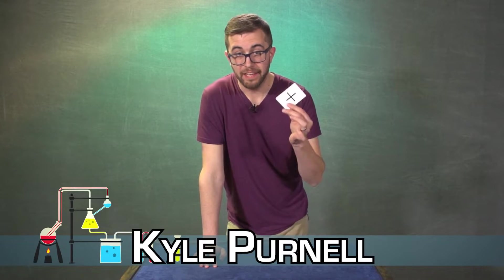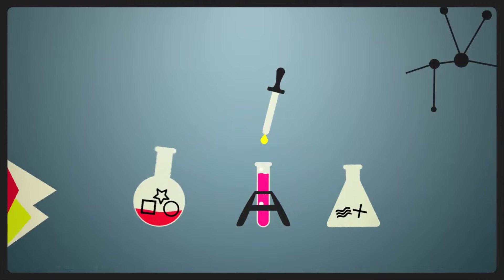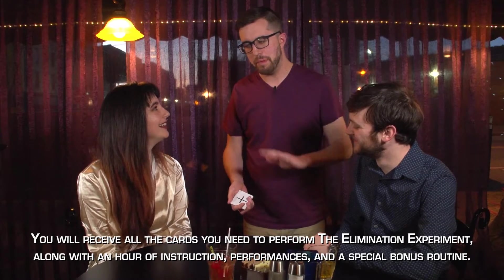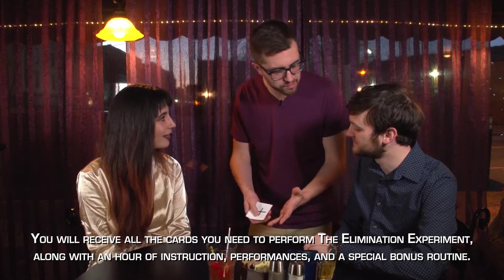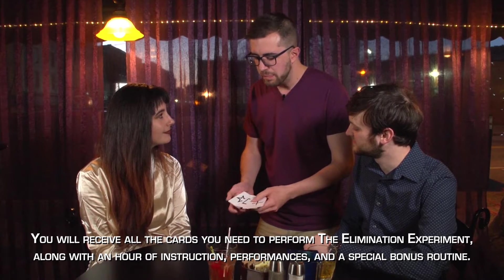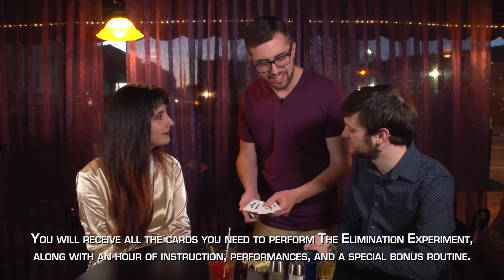I'd like to show you something that lives in my wallet. This is the Elimination Experiment. This is a mentalism packet trick like no other. It requires no table, no equivoque, no force, no standard multiple outs.